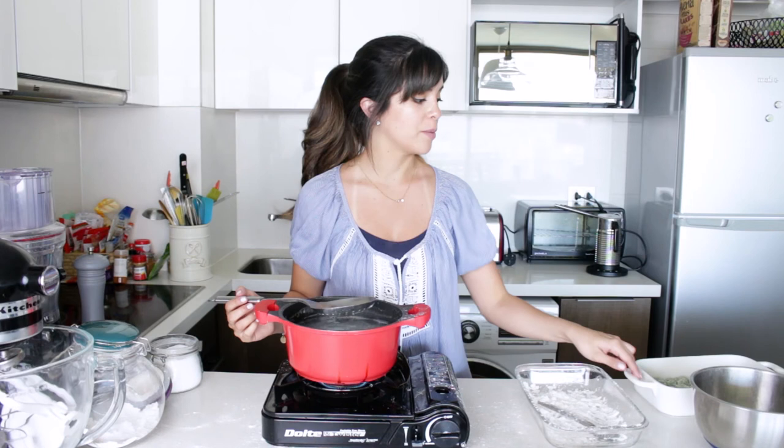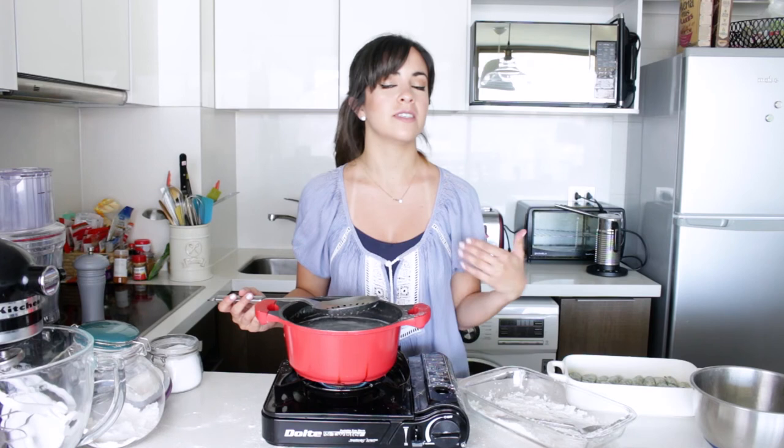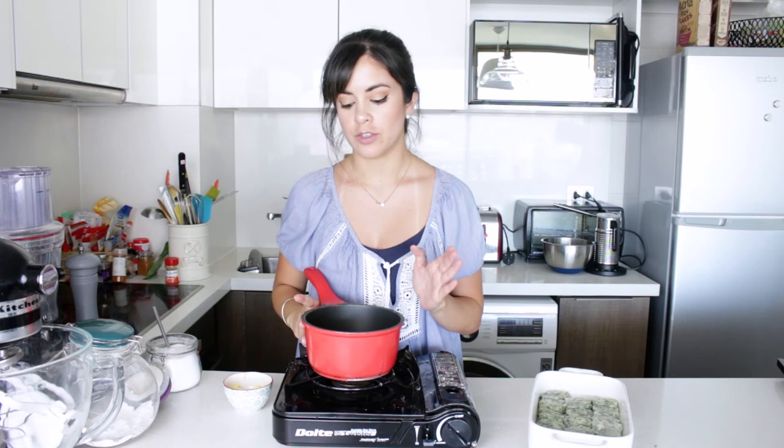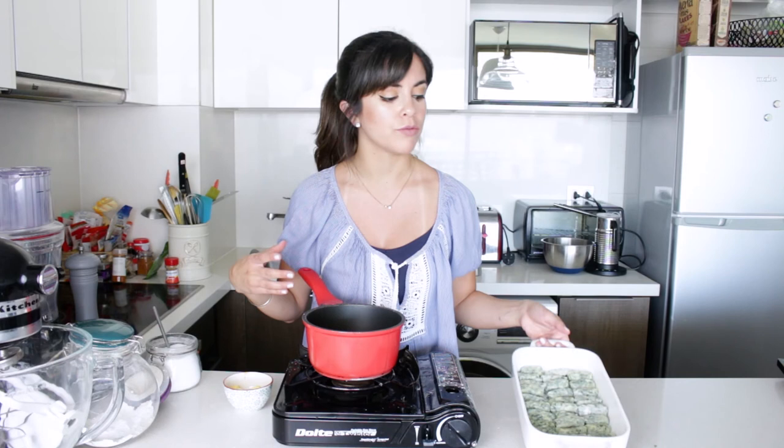I almost forgot to tell you that I previously buttered the dish so that the Malfatti don't stick to the base and it's easy to serve. Now we're going to make the sauce. In here I have cream, also some Parmesan cheese, nutmeg, pepper, and a pinch of salt as well. I'm going to melt it all together and then put it on top of my Malfatti, which are already nicely arranged in the dish.